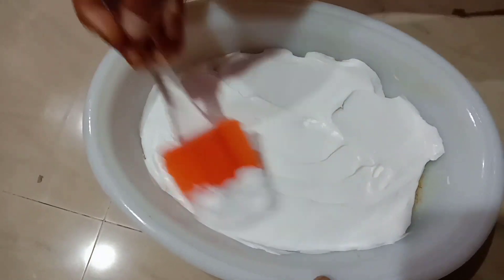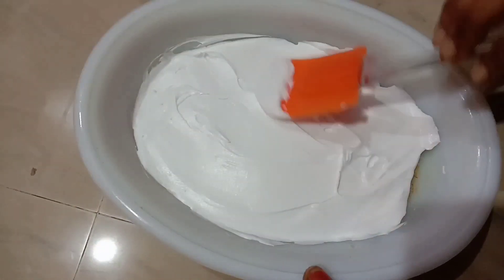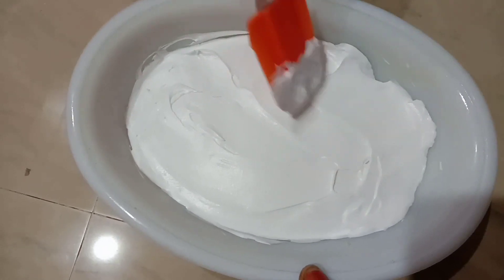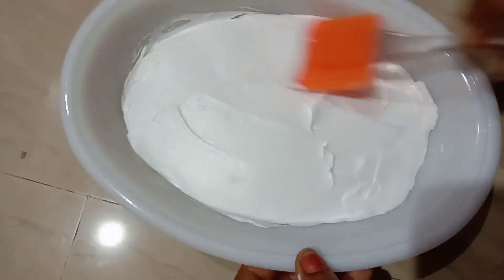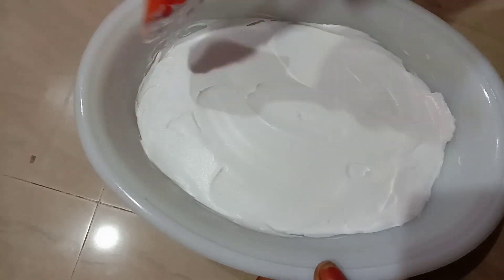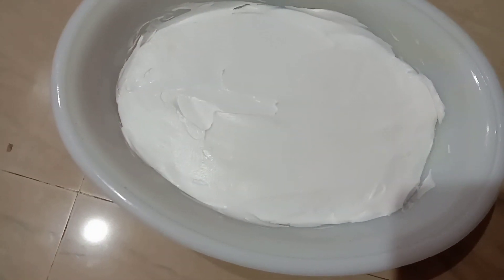Now we are going to put our whipping cream in the pan. Now we are going to put our pudding in the freezer. I can get a level of water.